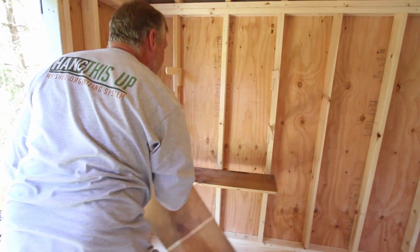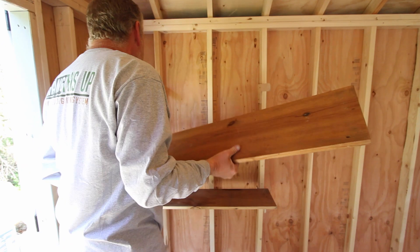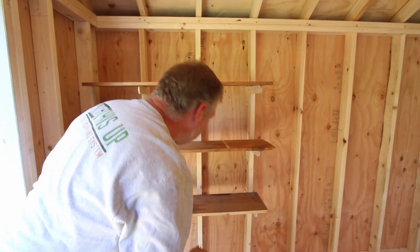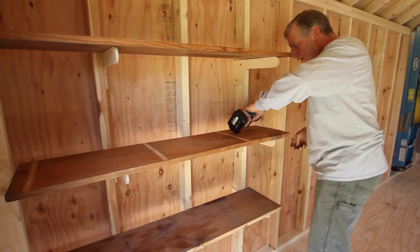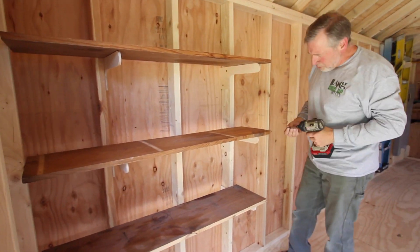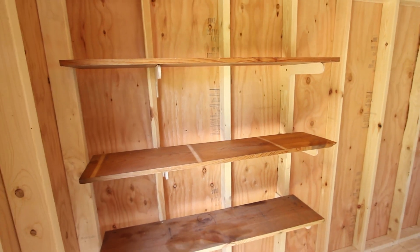I'm going to show how these work and also how we're going to secure them. To do that we're going to run a screw at a 45 degree angle directly into the 2x4 in the wall of your shed. And like that, it's done.